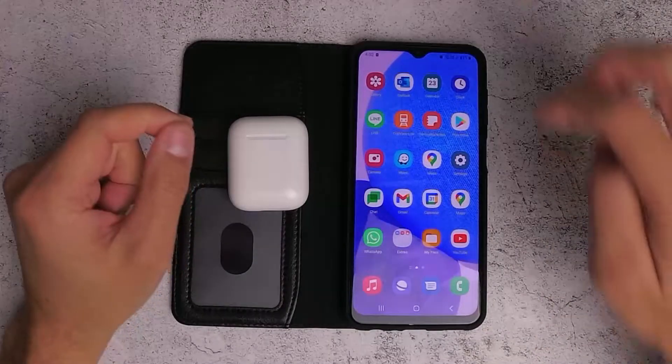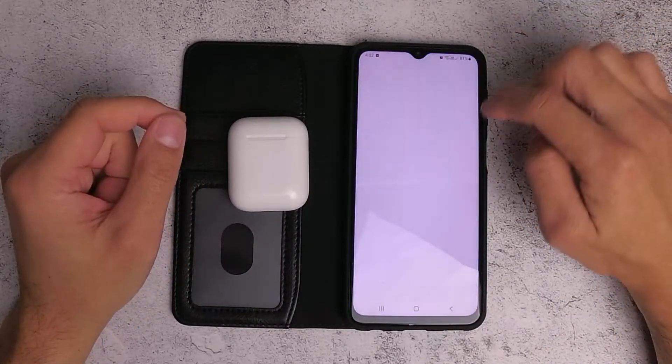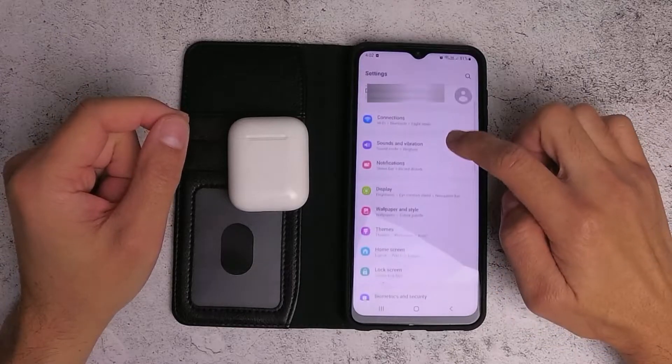Hello everybody. In this video I'm going to show you how to connect the AirPods with a Samsung A23 mobile phone.